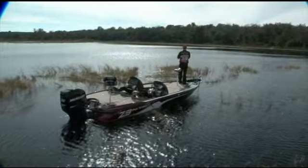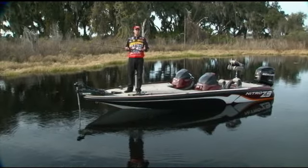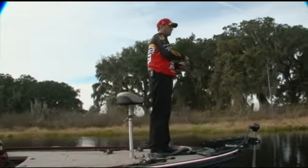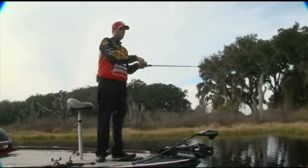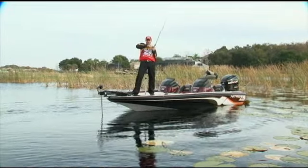Today, Nitro is still my boat. I think it's the best. It fits my style. It's big, it's wide, it's got a lot of storage, it's got the features that I need as a professional angler. And it'll work for you too. I'd put my Z9 up against any other boat fishing the Elite Series in terms of quality, performance, and features. And as far as the company behind it, there is none better, more stable, and more committed to fishermen than Nitro and Bass Pro.